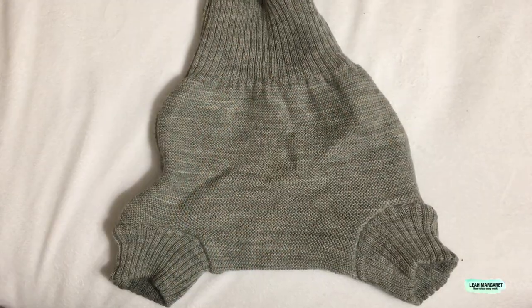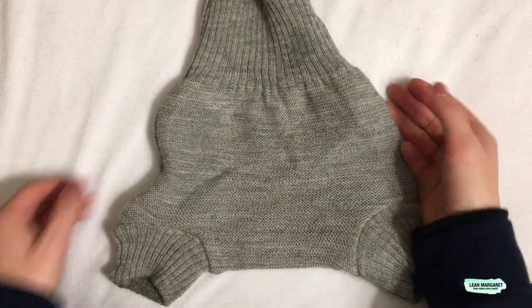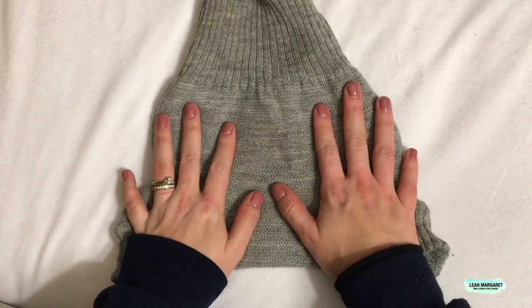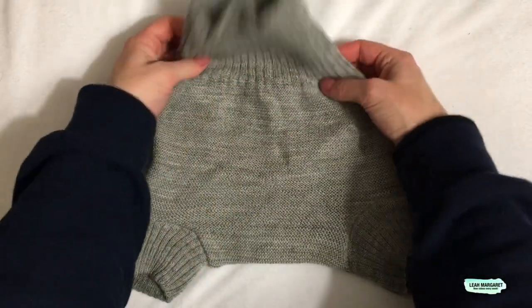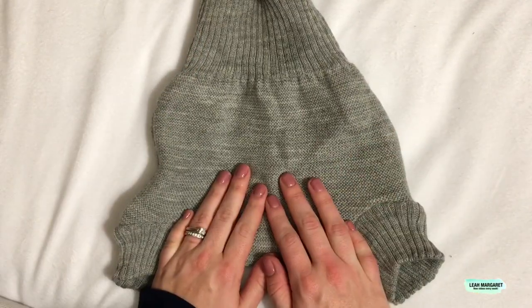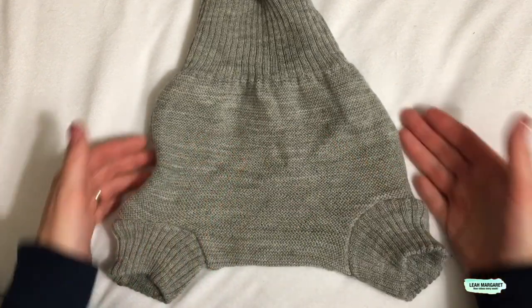One reason I had never tried wool before is that you have to care for it differently — it's not like other cloth diapers where you just wash and use them. Wool has a natural oil called lanolin. Lanolin is what makes wool repellent to liquids, which is why you can put this over a cloth nappy without having any leaks.